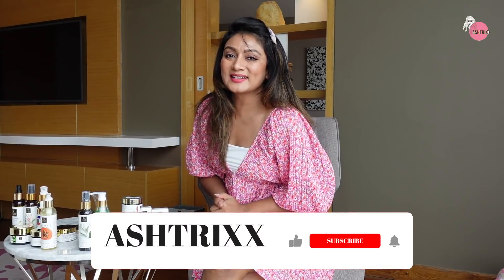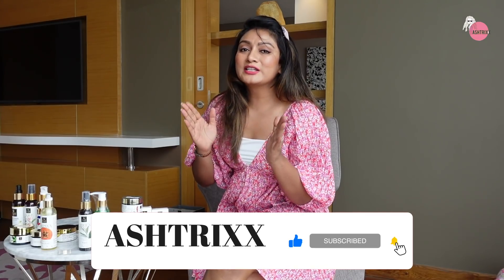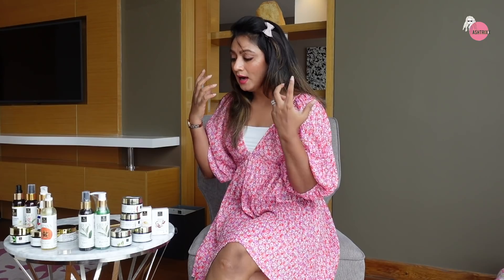Hi guys and welcome to Astrix. I am doing a budget friendly haul today. I thought why not give these products a try because it is safe, sulfate and paraben free. I want to give you a Good Vibes brand, you guys.